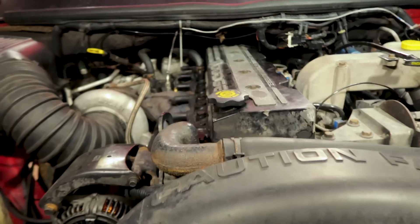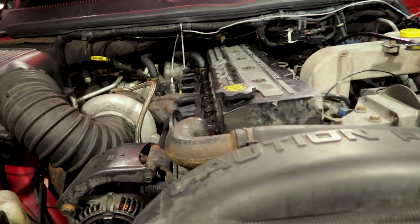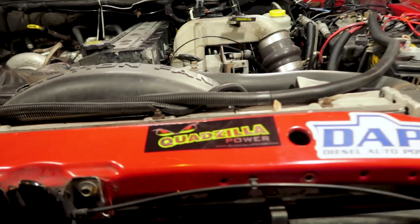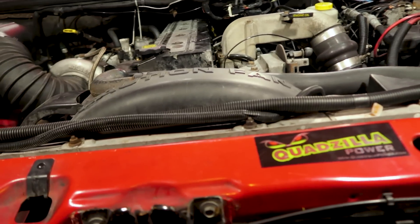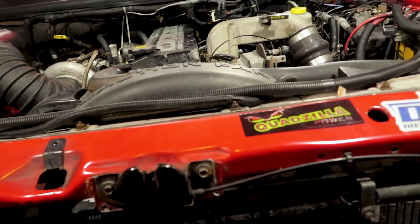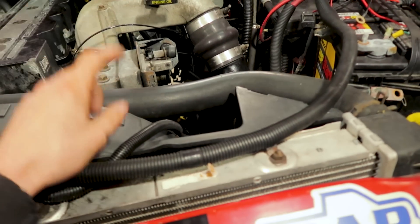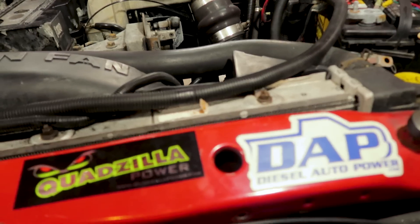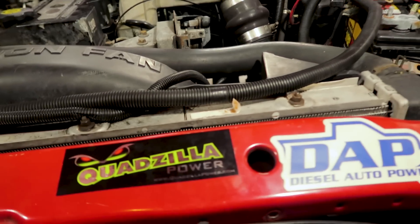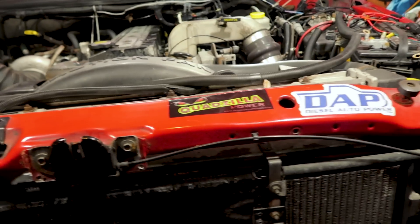Got the transmission temp sensor all out of there and put the plug back in the test port of the transmission. Got everything else all put back together, so we're ready to hook up the batteries, prime the fuel system — even though we didn't lose much fuel when we disconnected the fuel pressure sensor. Still going to prime the fuel system, make sure everything is good, and then fire this old girl up, get her out of the garage, and we're done for the night.